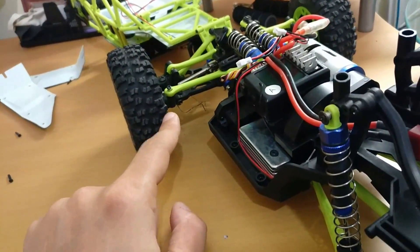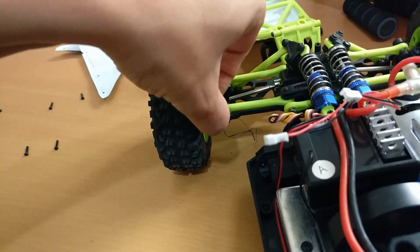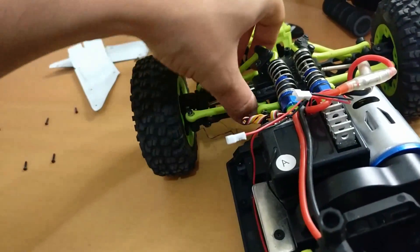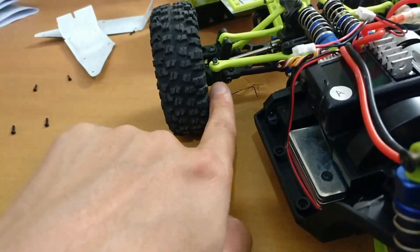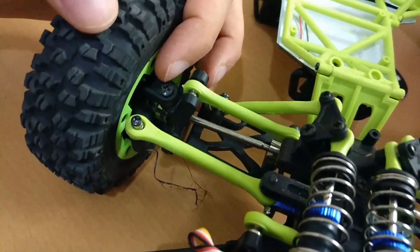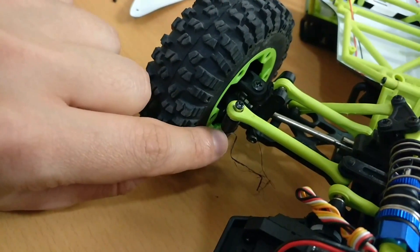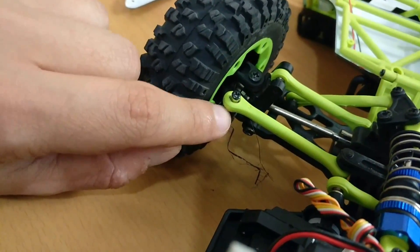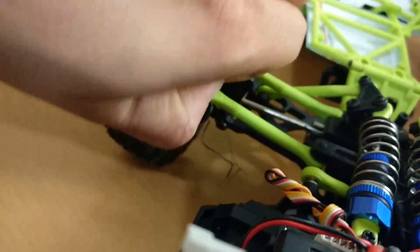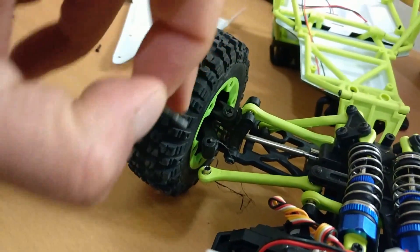יש לי בעיה עם תושבת הגלגל - כמו שאתם תראו פה, אני יכול ממש למשוך את הבורג החוצה, בגלל זה יש חוט ברזל שם. הלכה לי ההברגה בפלסטיק. הזמנתי את החתיכת פלסטיק, אבל ההברגה פה פשוט הלכה לגמרי. כל הדבר הזה יושב עכשיו עם חוט ברזל שמחזיק את הבורג. אפשר ממש למשוך אותו החוצה.